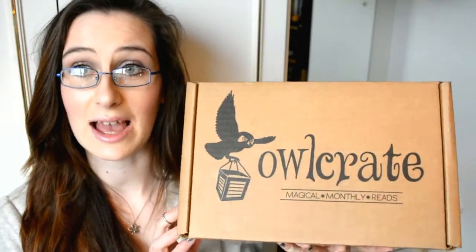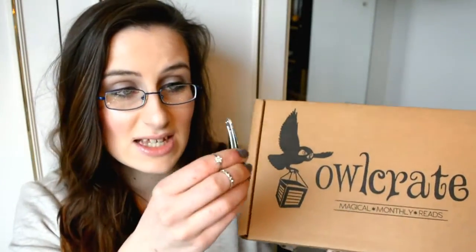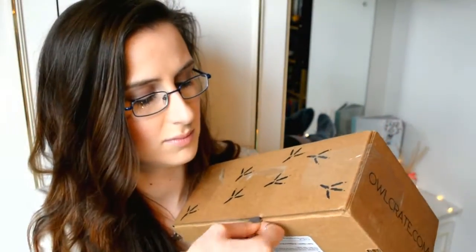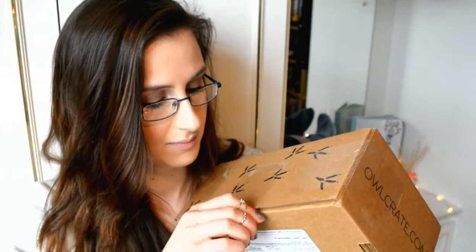Here we have the December box. I have got my trusty clippers again because I still forgot to bring my scissors up. I really do like the way they package these up. Got it guys - we're in! No idea what my hair's doing, it's all over the place - it's just been washed.